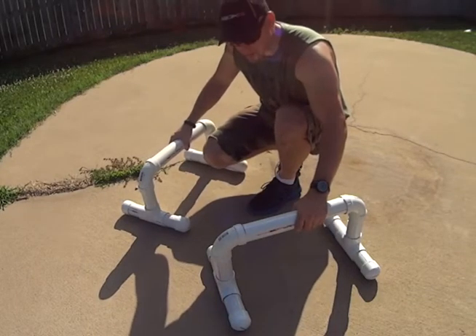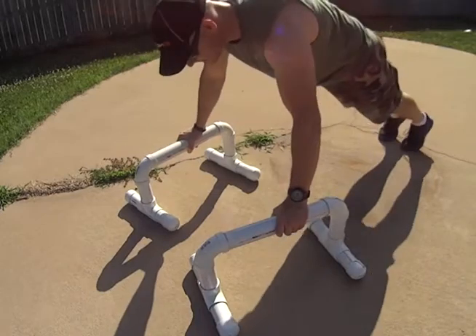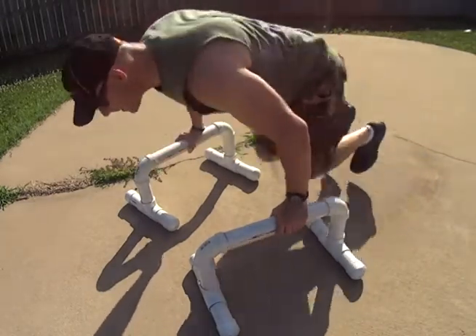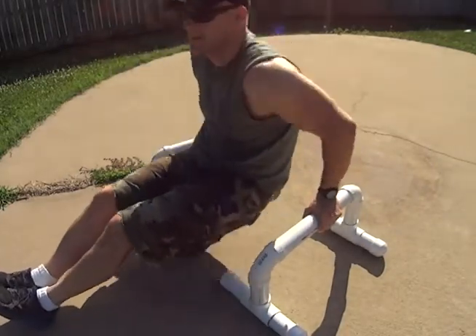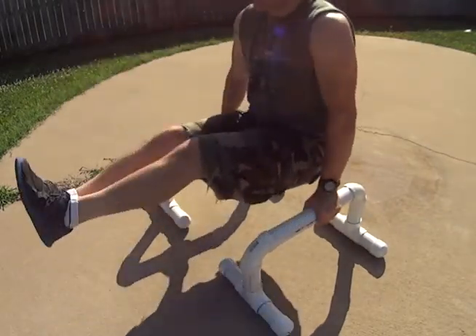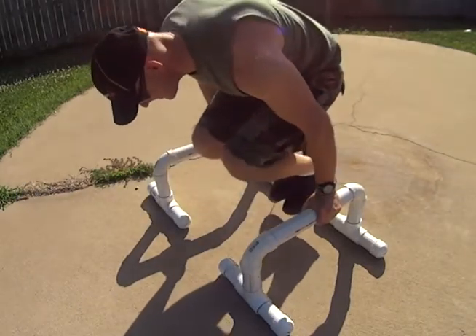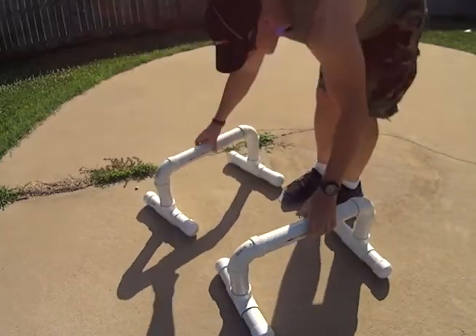As I said, Tony Horton was doing handstands on these. You can do push-ups, dips. I'm not going to be strong after that — not yet. That's why I got them, so I can work on it.